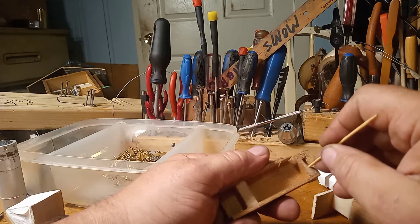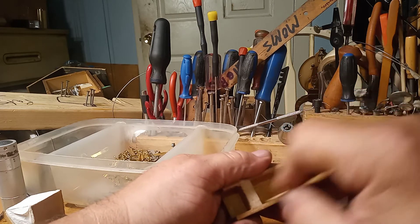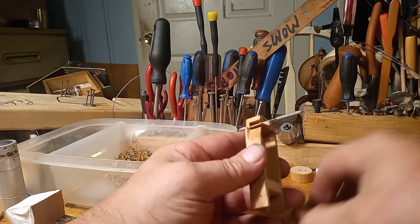The bellow air goes through here, it goes around that piece of wood, it goes into the chamber, and then it's forced back out to get you that noise. I hope this video helps.